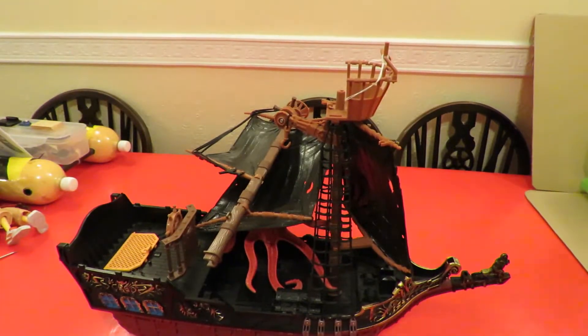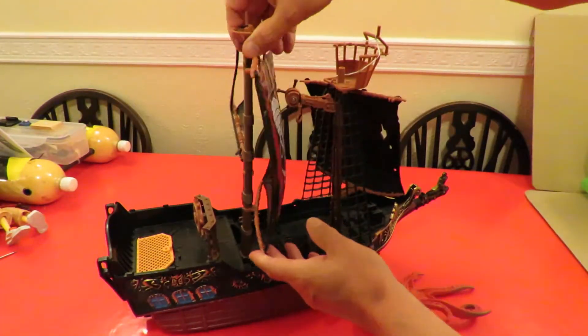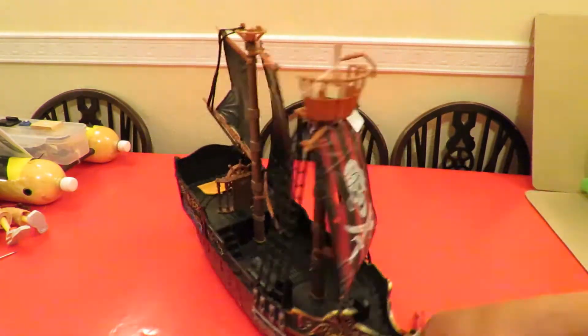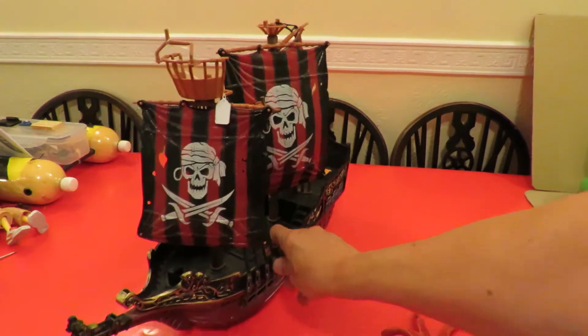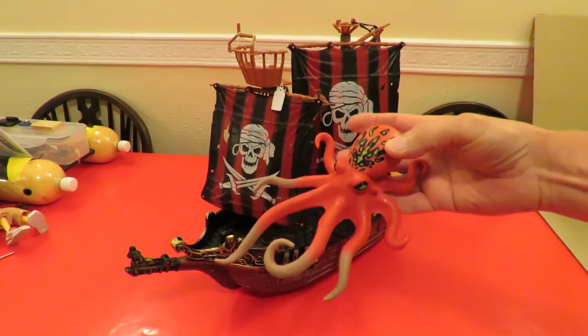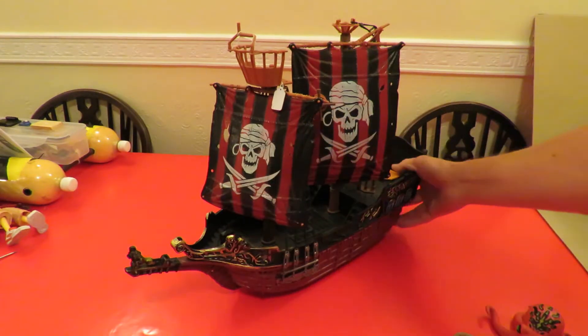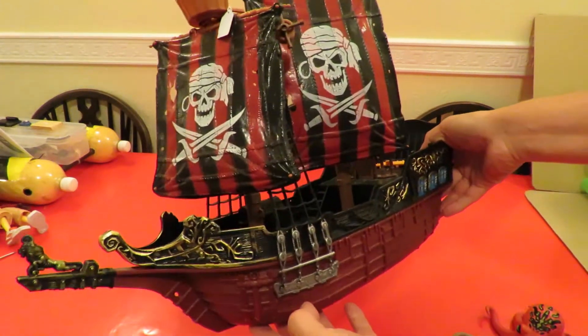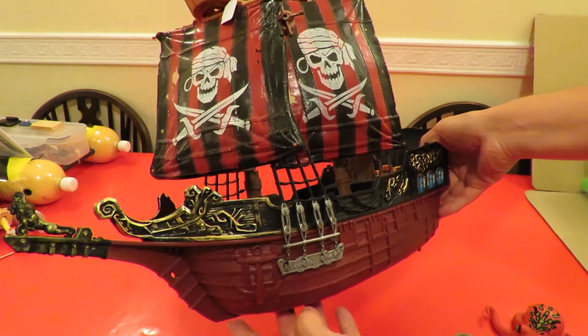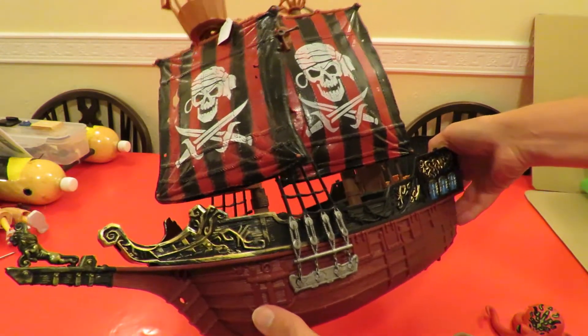I'm not sure why I bought this, but I did. It's a sailing boat — well, it's a toy. Quite possibly the Black Pearl, I don't know. I have got a very similar boat, a Playmobil one, but this one's not Playmobil.